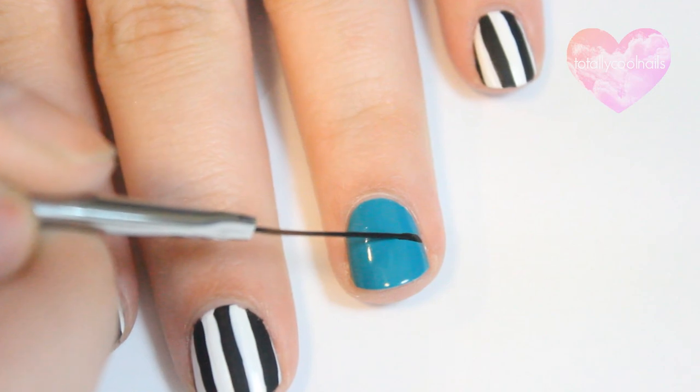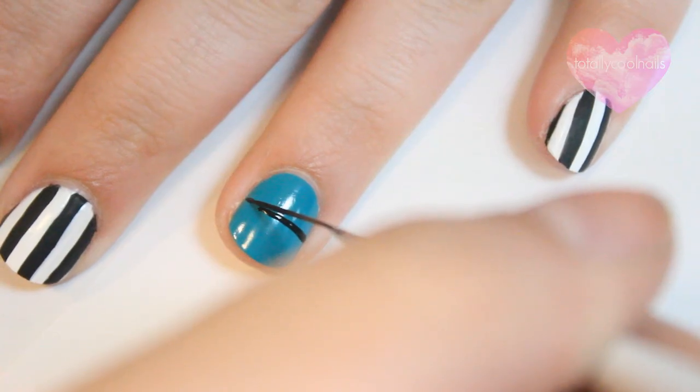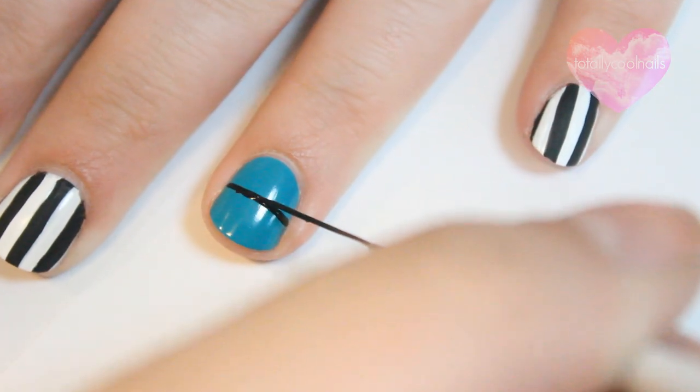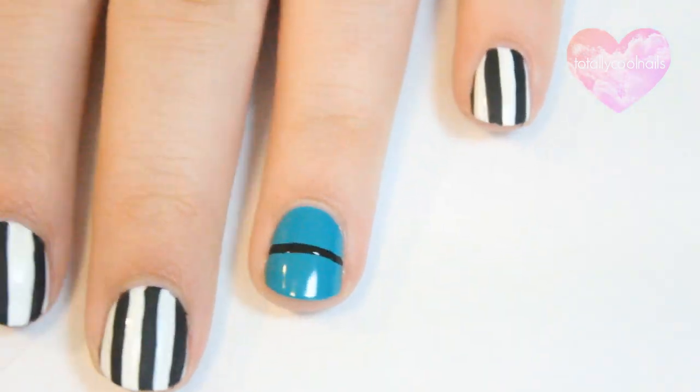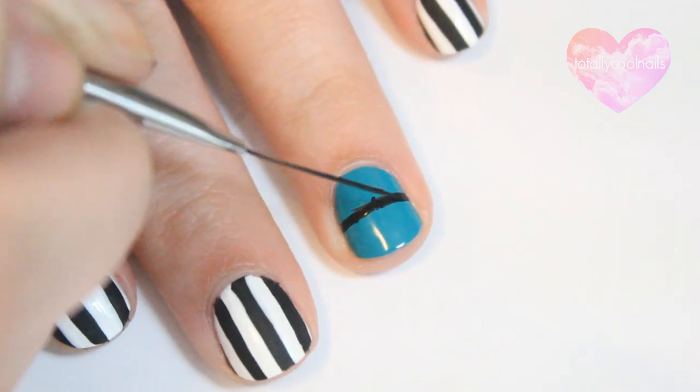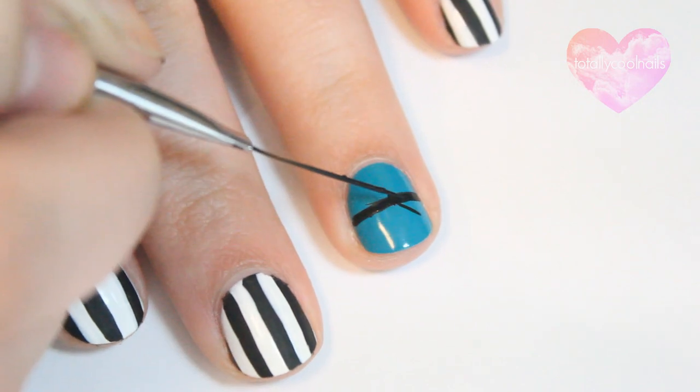On the ring finger, start by making a straight line horizontally in the middle of the nail. To make the bow, start in the center of the line and draw an X overlapping the line.